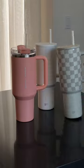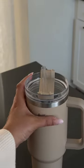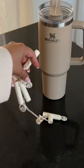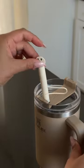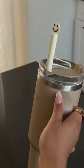By now I'm sure we all have at least one Stanley, or a collection of them, and I can't be the only one who gets a little grossed out that the straw is literally just exposed all the time. So these straw covers are not only cute but they also protect your straw from any germs or dirt while you're not drinking.